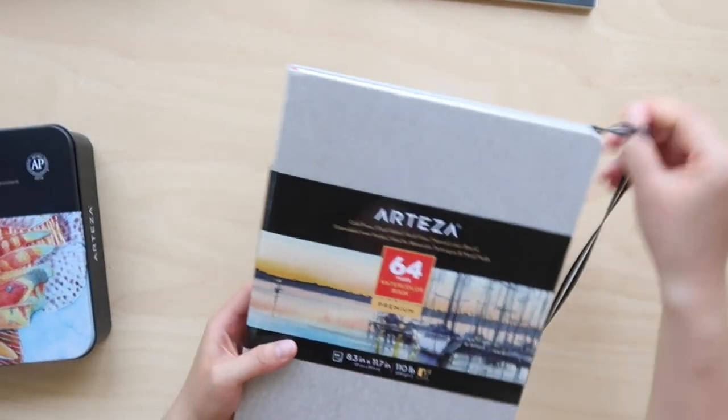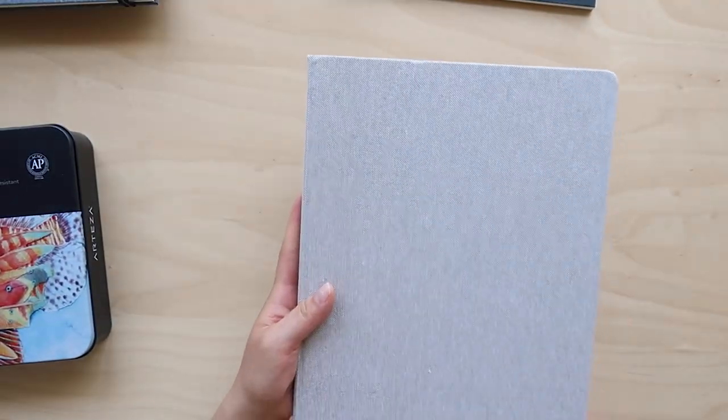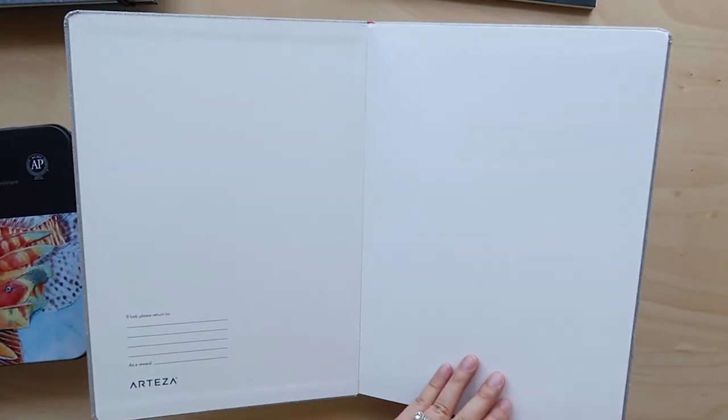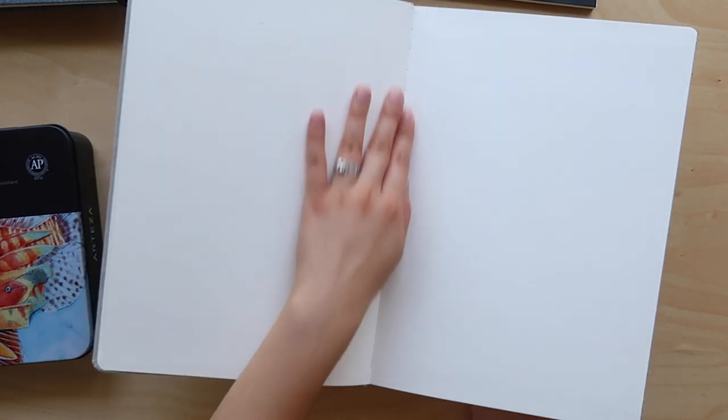I'm also going to try the watercolor pencils in this sketchbook that they sent me. The paper is not as heavy, it's not double-sided, and it's not 100% cotton, so although I know it won't be as good quality, I think for a sketchbook that is fine by me. I've tried their watercolor sketchbooks before, but they sent me a larger version which I'm very excited about because I don't have a sketchbook of this size.